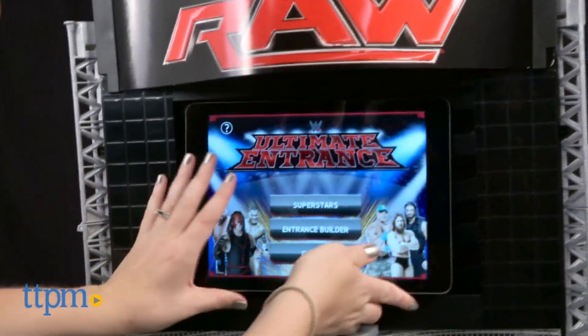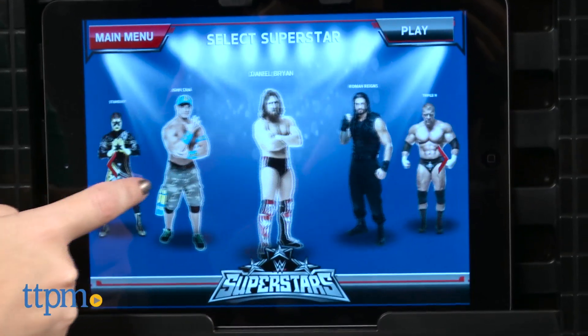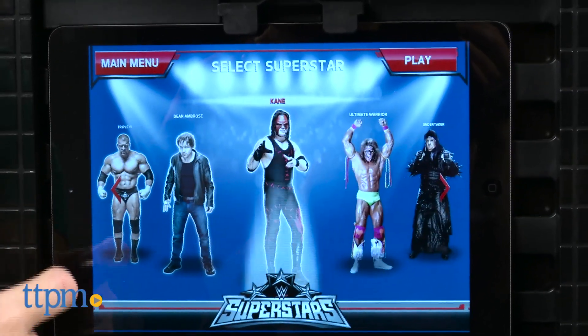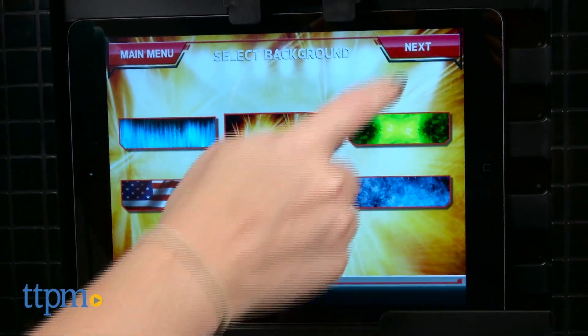There's even space on the front of the playset for holding a tablet, not included, so that kids can use the free WWE Ultimate Entrance app to enhance the at-home fun with entrance videos of real WWE superstars, the ability to create your own entrance with special effects and music, and a camera mode to film your action figure's wrestling action.